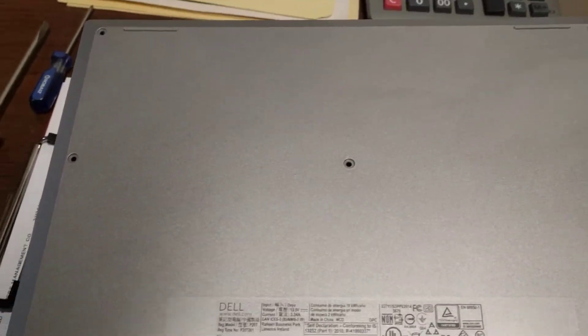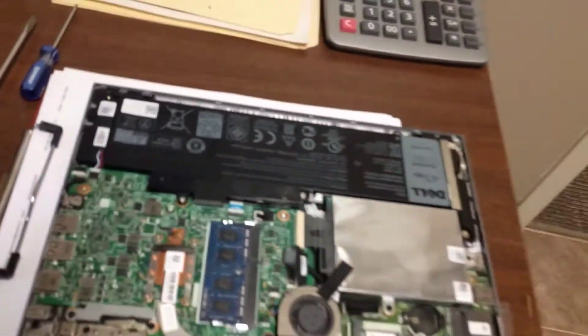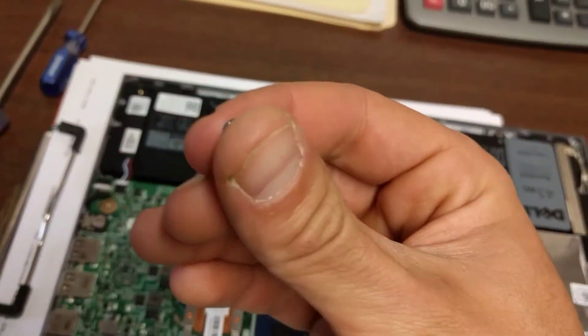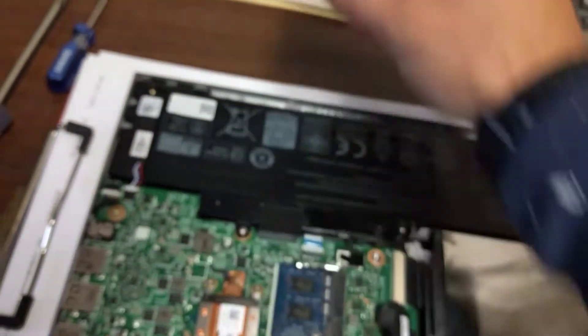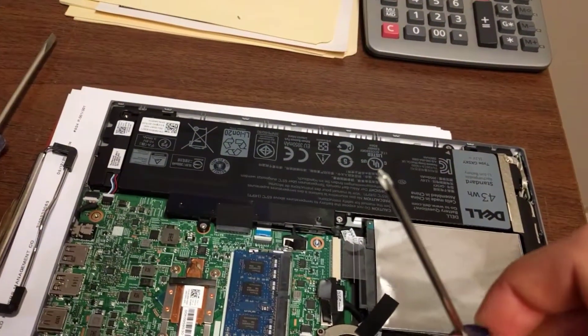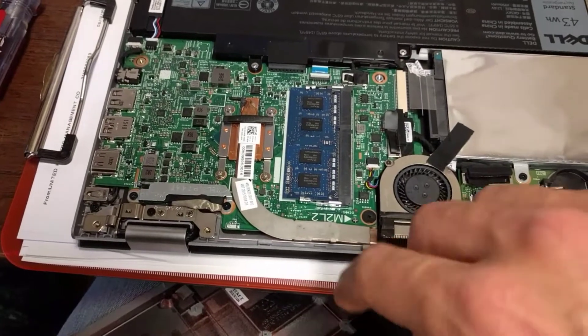See all the screw holes? What you have there are these little Phillips screws. Just use a small screwdriver, preferably something magnetic so you can pick them up. Take them out and then start at the back, which is the side where the vent will be.